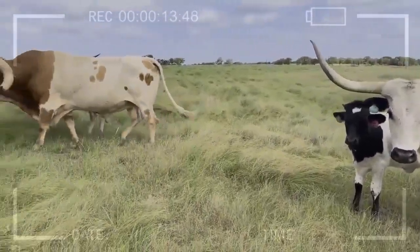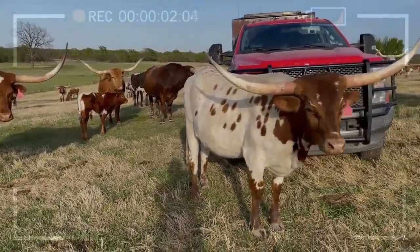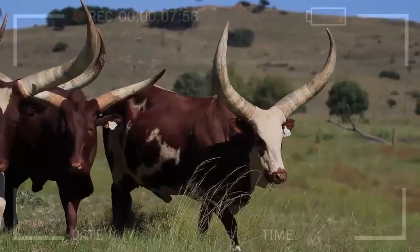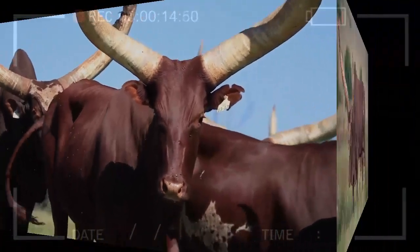Conclusion. Starting in Texas longhorn cattle breeding is an exciting journey into the world of ranching. With research, planning, and dedication, you can become a successful breeder of these majestic animals. Remember that the key to success lies in continuous learning and loving care for your herd. Good luck on your ranching adventure!